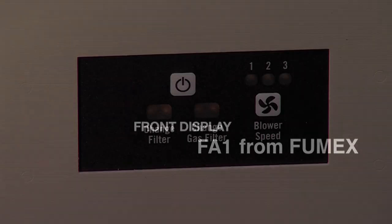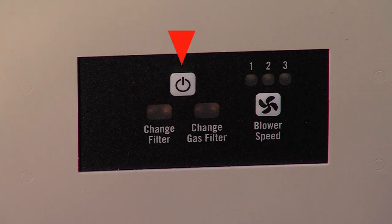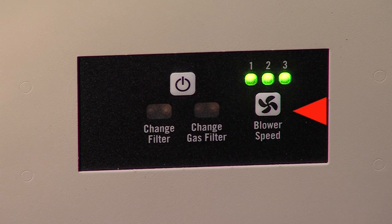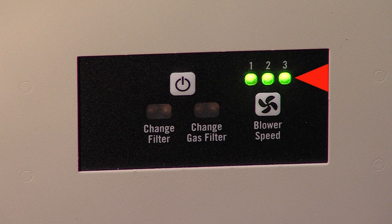Let's begin by reviewing the functions of the front display. The machine's on-off switch is located here. Adjacent to it is the blower control and readout, which permits adjusting to any of three speeds as indicated by these green lights. At initial start-up, these same green lights also serve to indicate that the unit is operating. The remaining two indicators provide filter status.